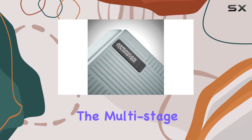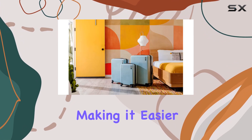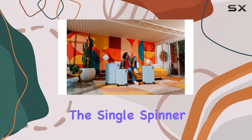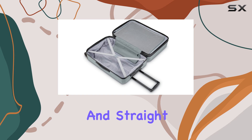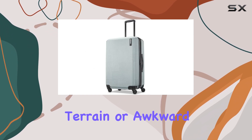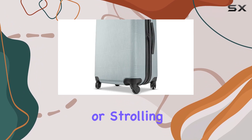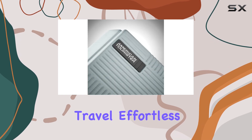The multi-stage ergonomic trolley handle provides comfortable maneuverability, making it easier to navigate crowded airports or train stations. The single spinner wheels are another highlight — they allow for a smooth ride and straight roll every time, which means no more struggling with uneven terrain or awkward turns. Whether you're racing to catch a flight or strolling leisurely through an airport, these wheels make travel effortless.